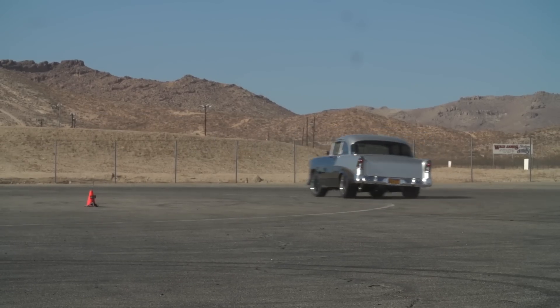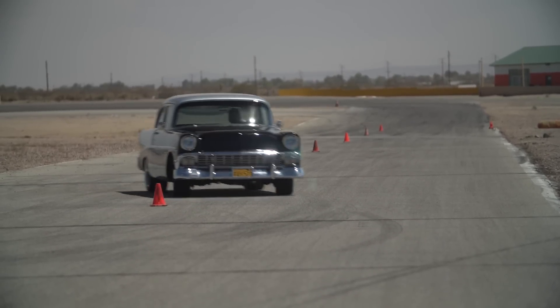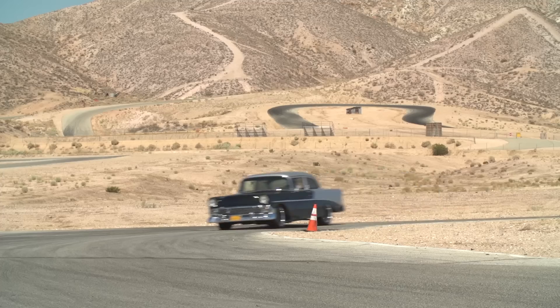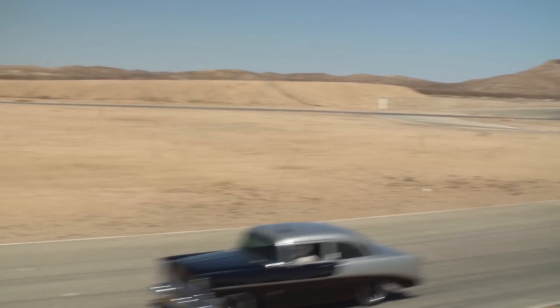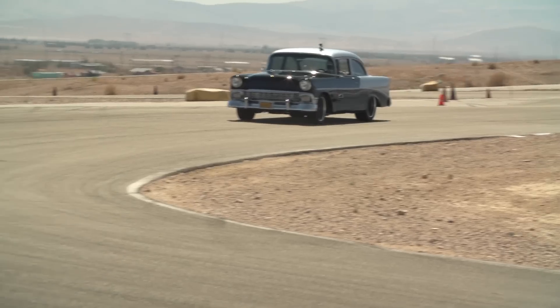We drove it on the skid pad yesterday, we drove it on the slalom — it did well — but I was really impressed on the street. You could soak up the bumps. There's a real washboard section as you leave here and it just went right over it like it was nothing at all. It handles really well, it's nice and flat, but when you see a big bump coming and you start to pucker, the car just soaks it right up. I think it's worth every penny.